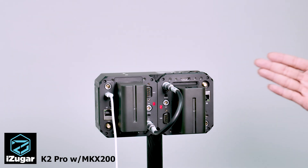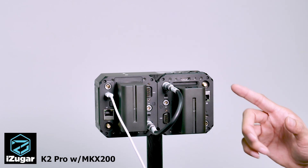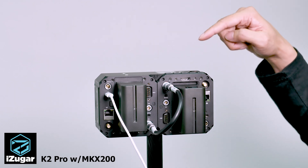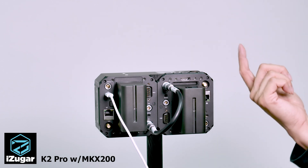Once you have your CFAS card installed, or you are mounting your SSD through the USB port, you are ready to shoot. Just press the shutter on the top of your master camera and your footage will be okay.